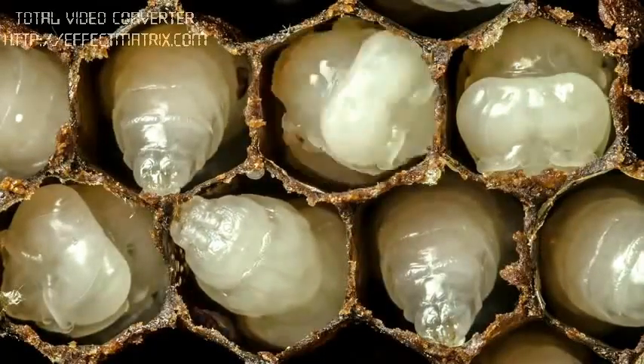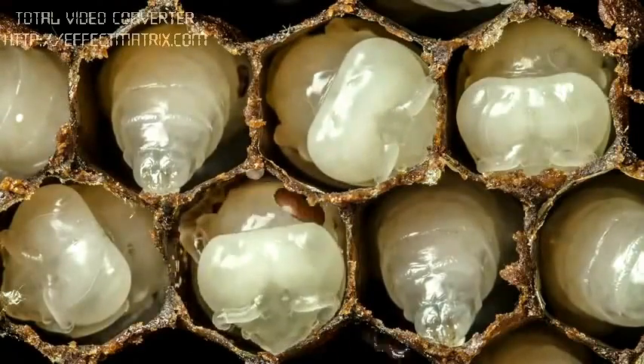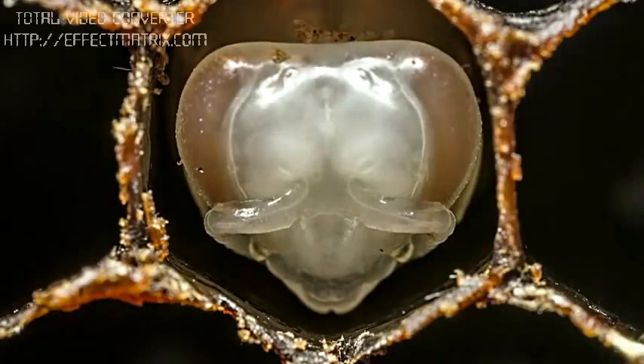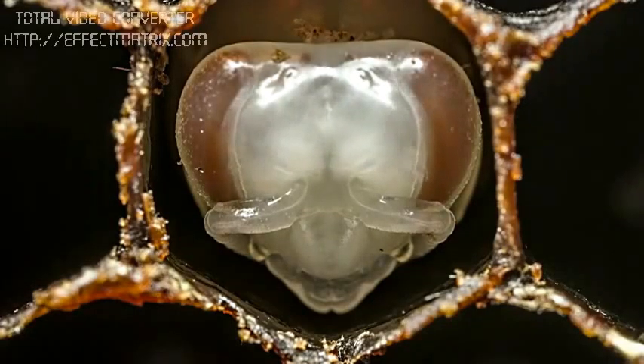Here's that same pupation process, and you can actually see the mites running around in the cells. Then the tissue in their body reorganizes, and the pigment slowly develops in their eyes.